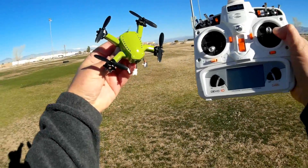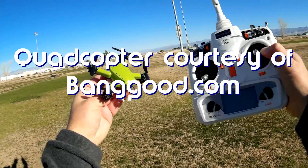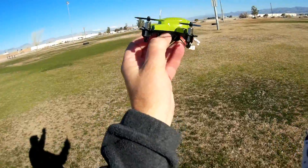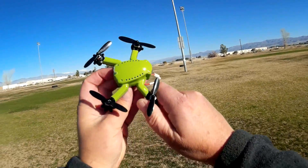Good morning, Quadcopter 101 here, and I have another neat micro quadcopter for review today. This is the Isshin Flying Frog Q90. The Flying Frog Q90 is an interesting looking quadcopter — as the name goes, it looks like a little flying frog, designed as a frog.